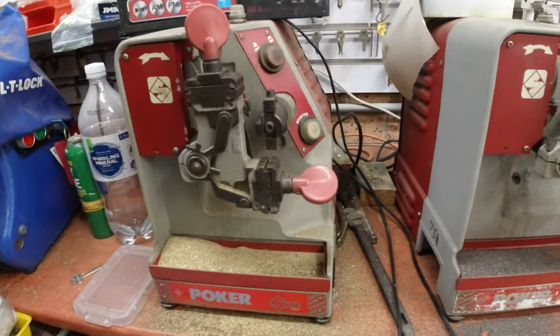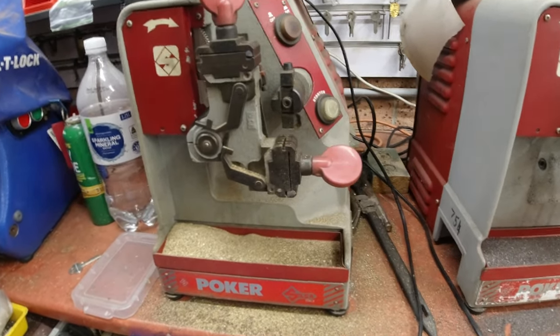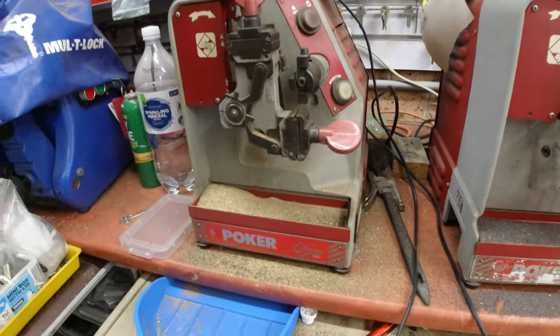Welcome to another video from Dr. Locke. I thought I might do a quick video for some of the apprentices out there or some of the people who are new to key cutting.